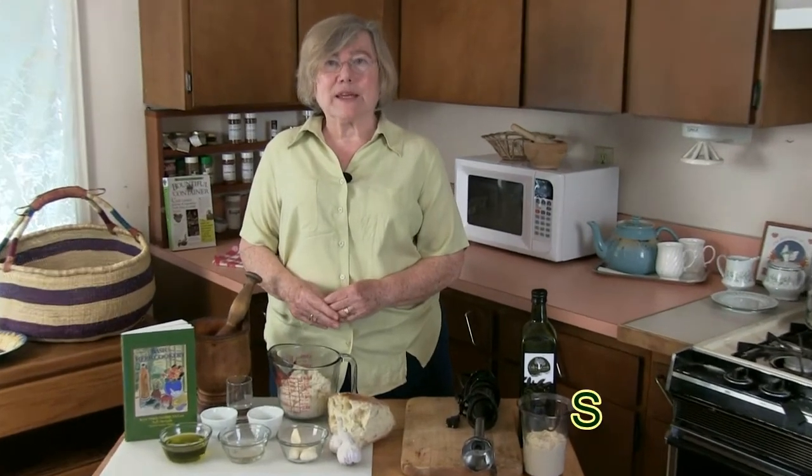I'm Rosemarie Nichols-McGee from Nichols Garden Nursery in Albany, Oregon, and today we're going to talk about how to make skordalia, the quintessential Greek garlic sauce that has been made for hundreds, probably thousands of years.